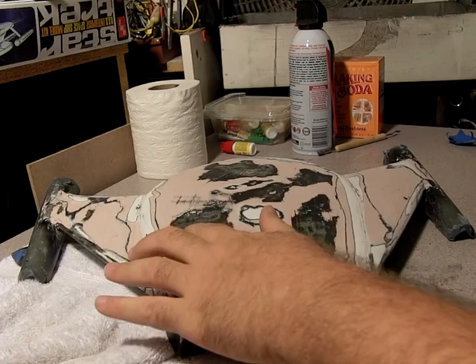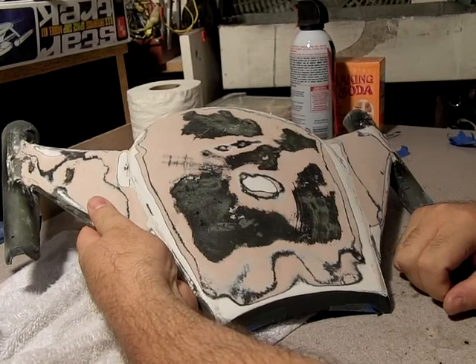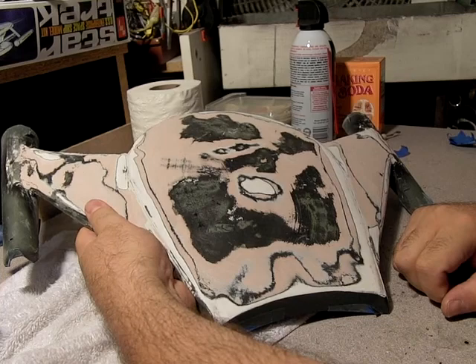Hey everybody, remember this guy? It's been a while — possibly April, three or four months now. If you saw one of the last update videos I did, I had totally ruined the surface with a lot of extra layers of paint and stuff, and it was just in really bad shape.